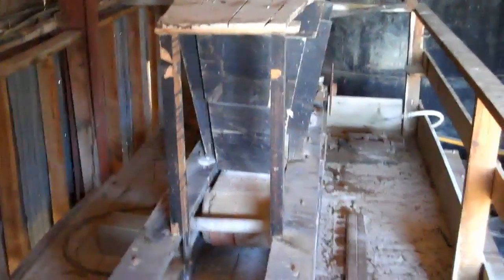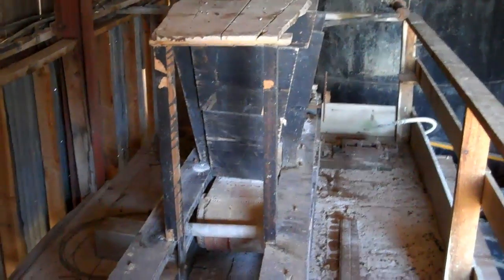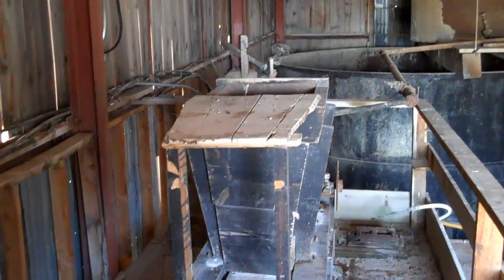All right, here we are at the Crown Point Mill. I'm going to give you a brief tour of the facility, starting with this funny looking little machine right here.